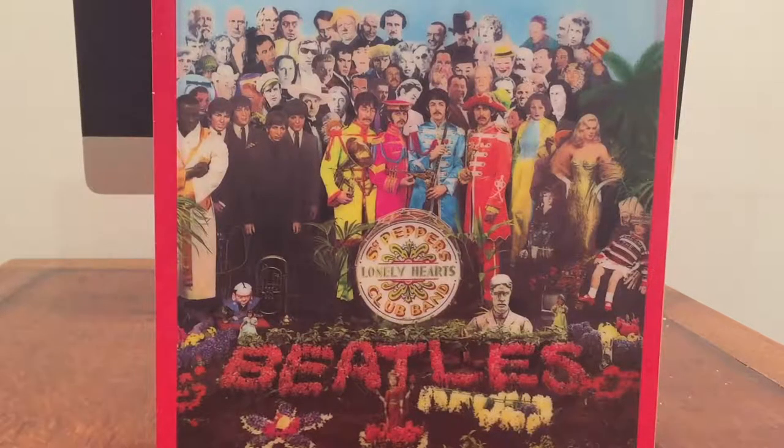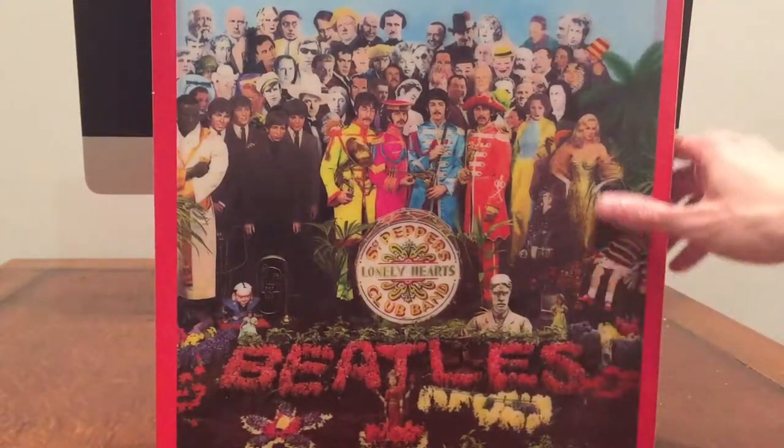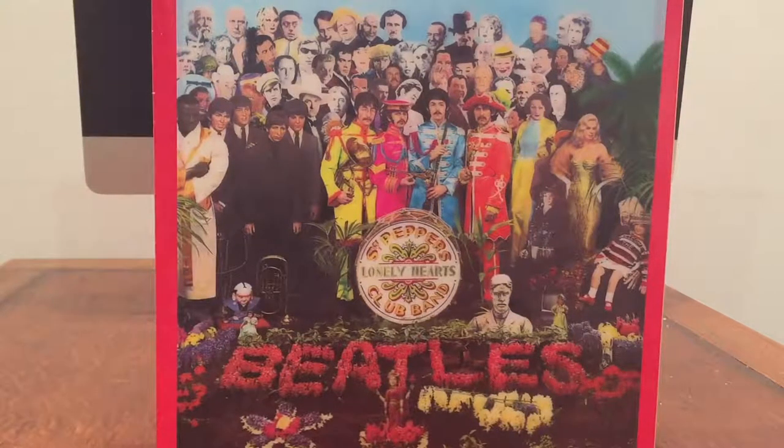Hey everybody! Following on from my Def Leppard Hysteria unboxing video, I thought I'd do an unboxing for the other box set I've just got for my birthday, which is the Beatles Sgt. Pepper's Lonely Hearts Club Band. This is a lovely big box set. With the Def Leppard box set, I've now written a review in my blog having listened to it all. I'll do the same here.